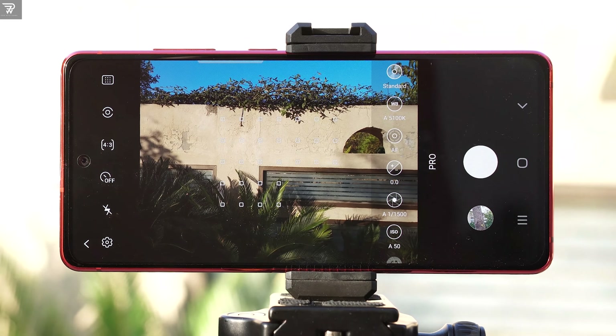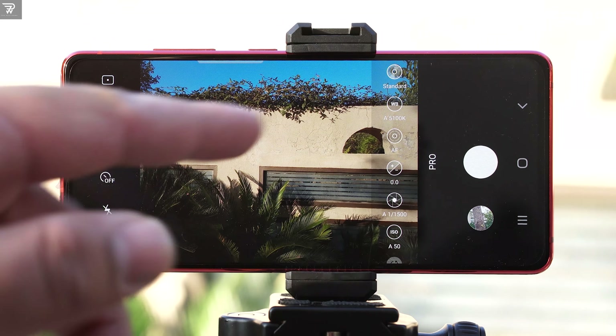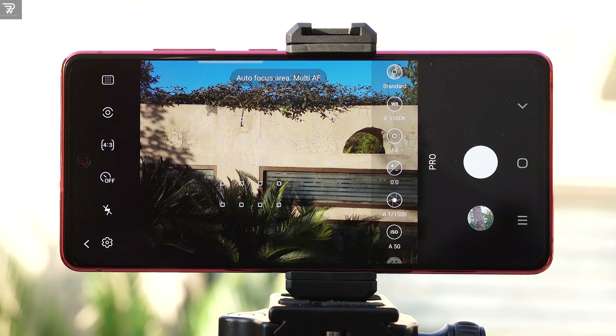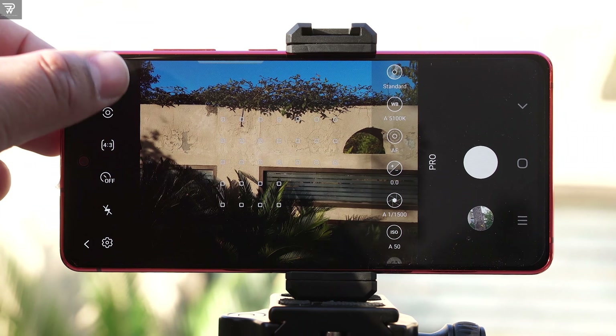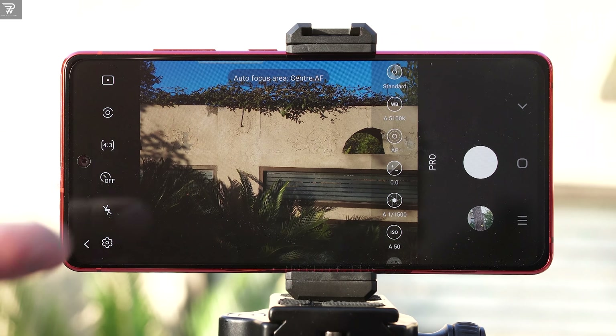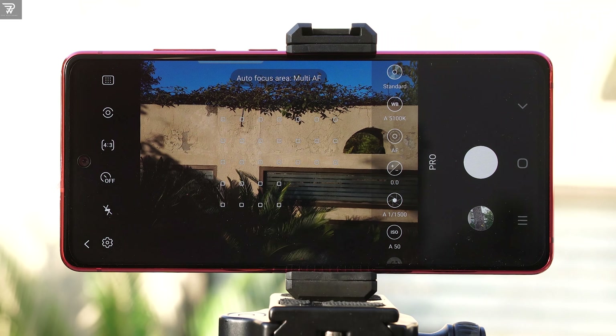Let's take a look at the pro mode options. Starting with the left side, at the top you have the autofocus area button. The single dot shows that the focus area is right in the center, but you can change it to multi-autofocus area too. It depends on what part of the scenery you want to focus on, and you can set this accordingly.